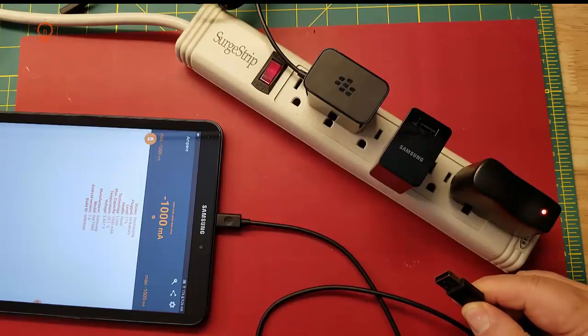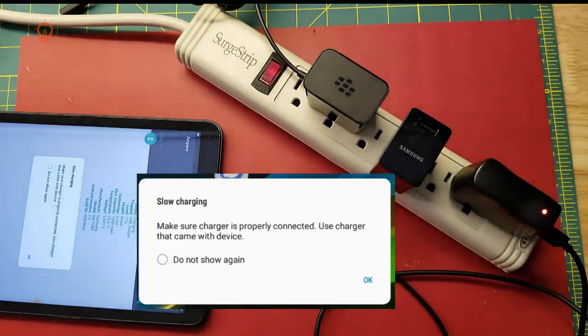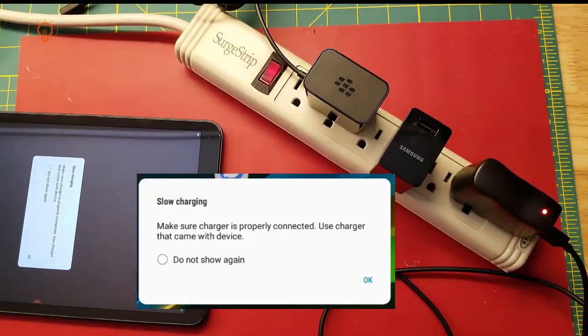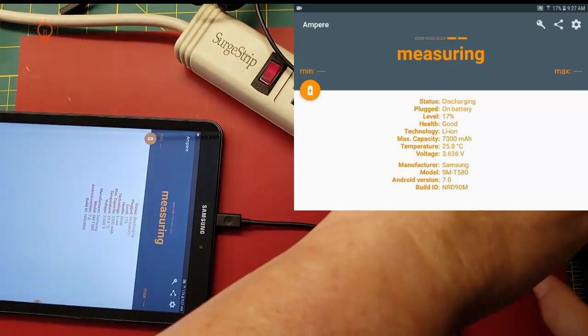Here's where things get interesting. I'm going to take the OEM cable and use it with this inexpensive charger. Remember, this cable could do 1200 milliamps. You've probably seen this pop-up before — it basically says this device is capable of charging at a much faster rate but you've plugged it into something slow. The charging circuit tries to pull something like 1200 milliamps but it can't, and eventually settles on something around 360 milliamps. Even with an excellent cable, this charging combination would take four times longer than the OEM.